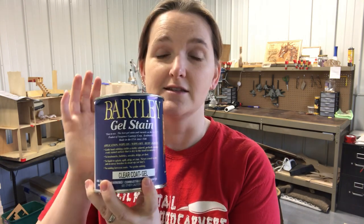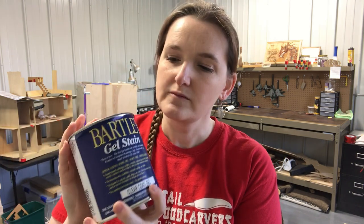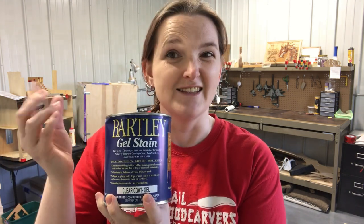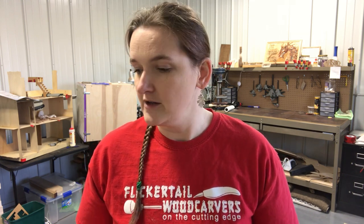For sealing, I like to use Bartley's Gel Stain. This is a wipe on, wipe off — you can sand in between coats and add a few layers. It's really nice; it adds a nice buttery texture to the end projects. Spray finish works perfectly for some of my carving projects, but I found I just don't like how they work on my intarsia projects.